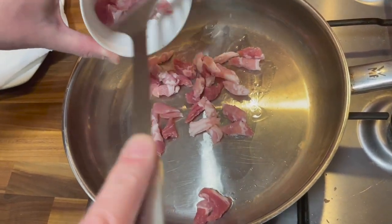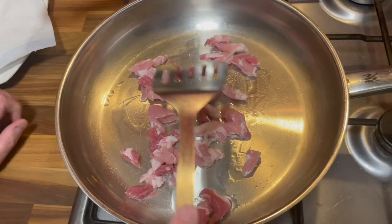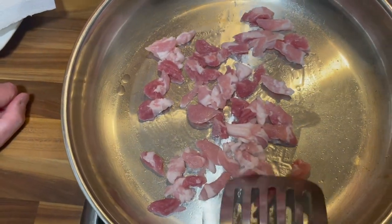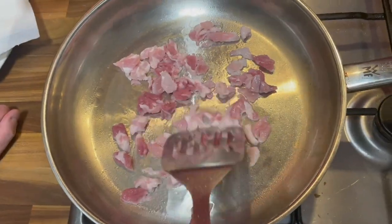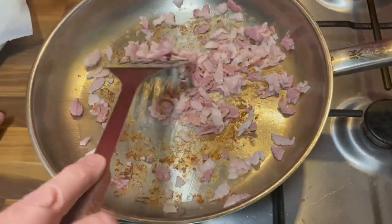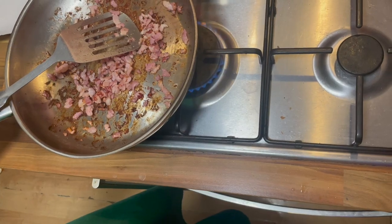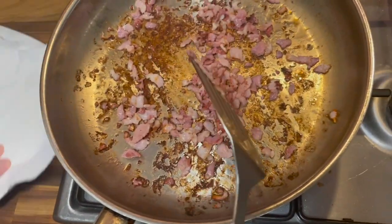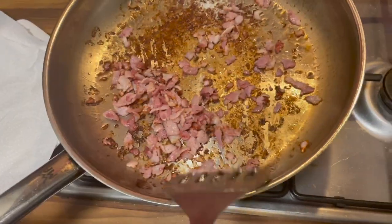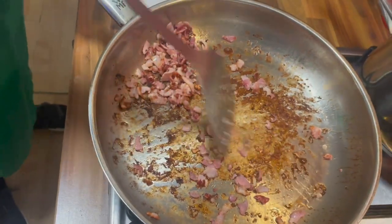The oil has started to heat so we'll get our bacon in, spread it around. This is my favourite type of bacon — it's going to cook for roughly three minutes or until it gets crispy. That looks just about ready now, so we want to reduce the heat to a medium heat and put the bacon onto some paper just to let it soak up the fat — try not to set fire to the paper.